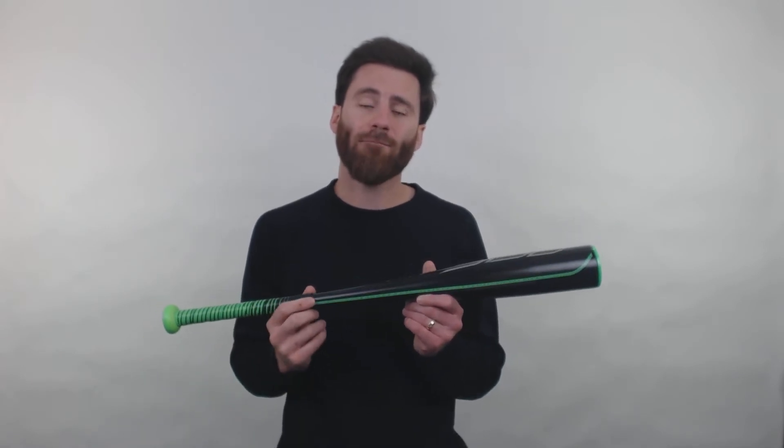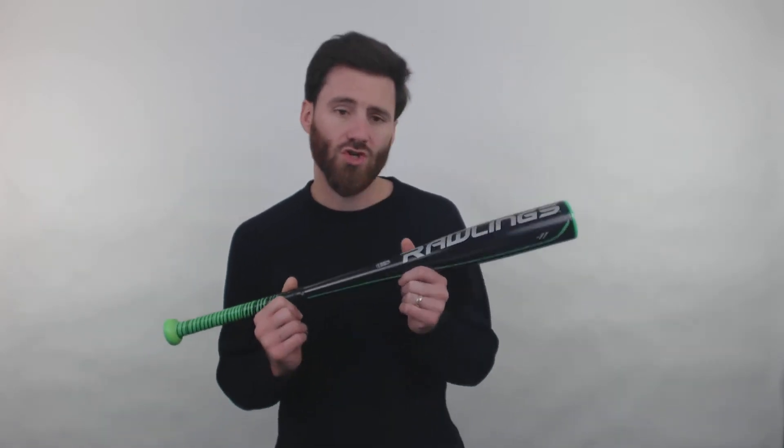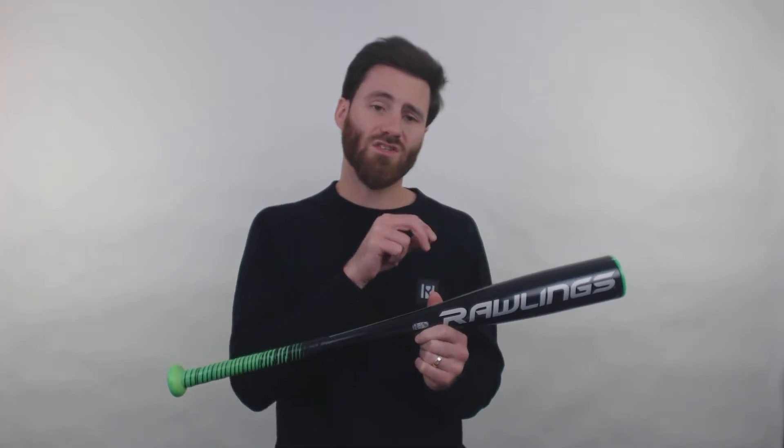It is indeed a Junior Big Barrel bat, and Junior Big Barrel bats are ones that are intended for play within coach pitch or machine pitch baseball. With this bat you really should not be facing velocities that are going over 40 to 45 miles per hour. If you get anywhere over that, that is when you're probably going to start denting this bat right here.